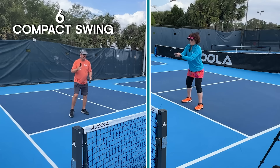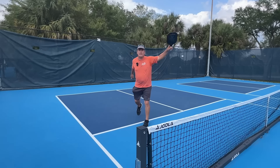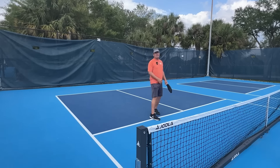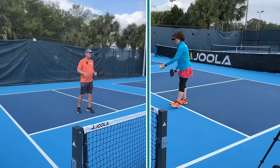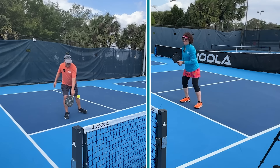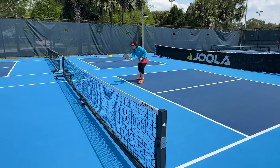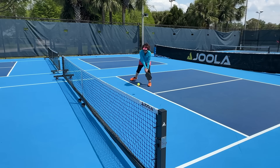The third hitting tip has to do with the amount of swing. Taking a really big swing every time is going to be problematic. Instead, consider making the swing more compact. The more compact your swing — just like in anything else in pickleball — less is more, and the better your shot will be. If you want a drill that'll help you practice all of these tips, make sure you stick around to the very end of this video.